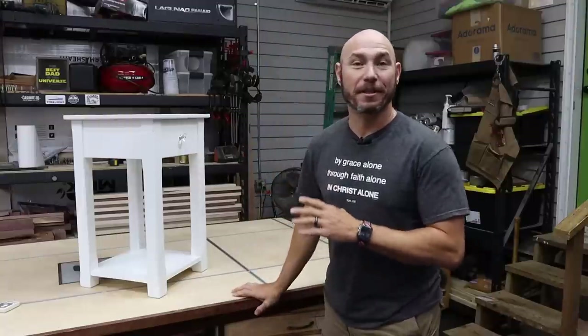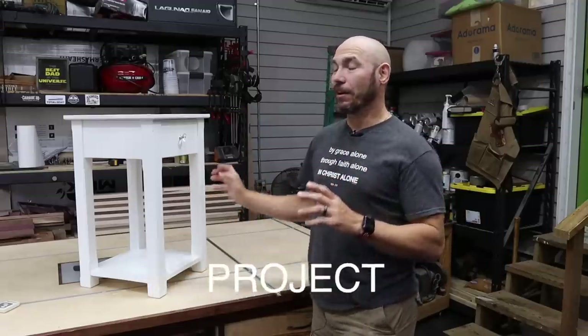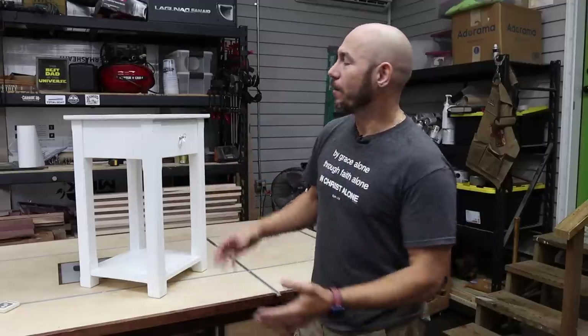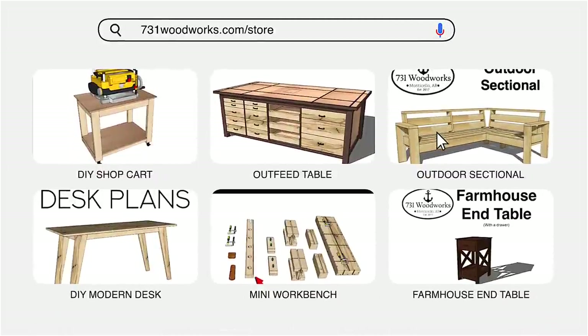Hey, you can build this too — it's not hard. It's a really easy beginner woodworking project. It looks harder than it is when you start looking at building furniture, but you can do this. Just check out our store at 731woodworks.com/store for this and all of our other build plans.